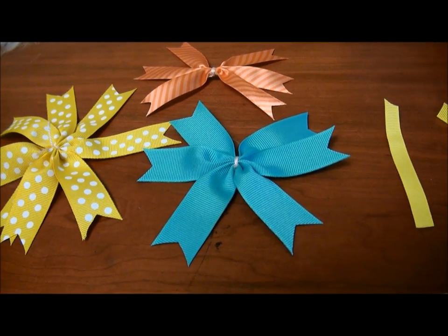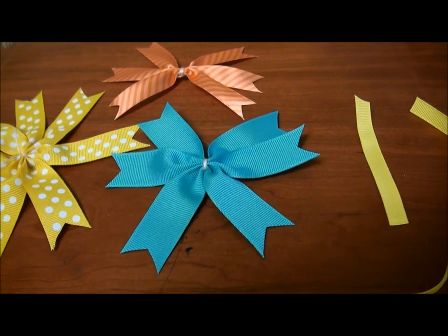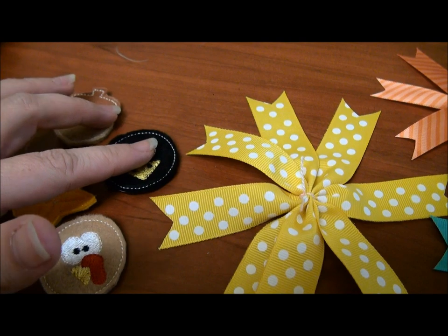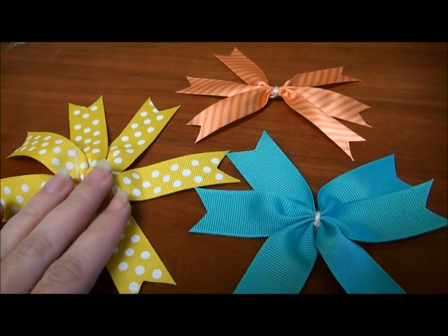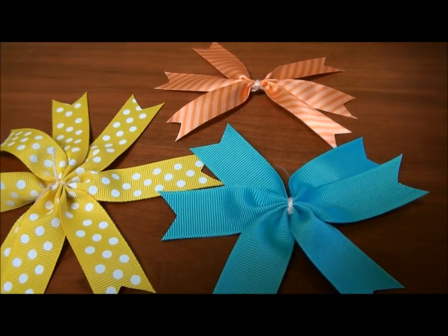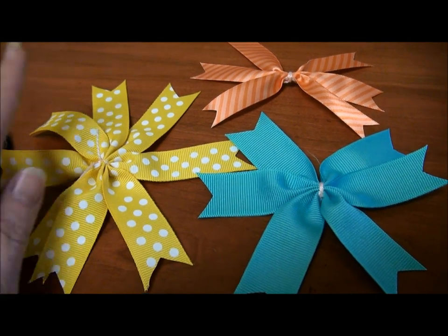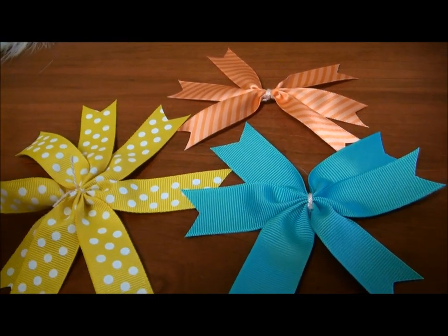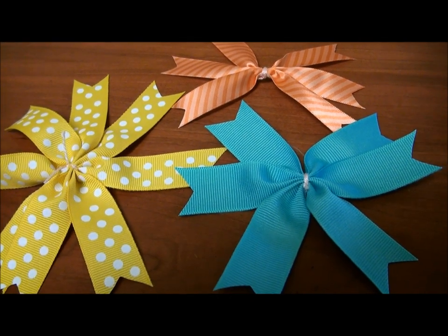We're going to be making a pinwheel hair bow today. I have the fall hair felties that I made earlier in the hoop, and I went ahead and pre-made these sections of ribbon. I just took basically three different color ribbons — a polka dot, solid, and a stripe — and these are for fall.